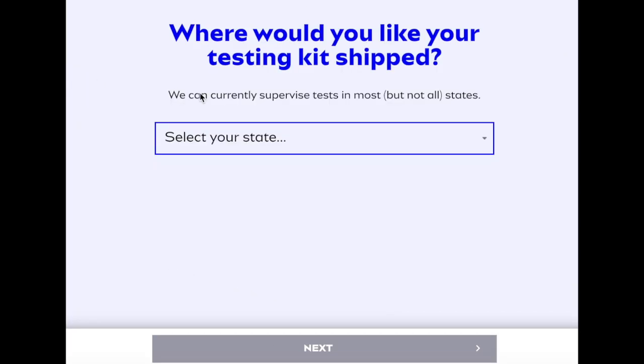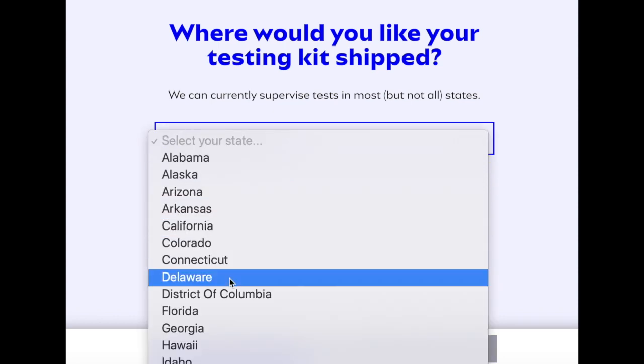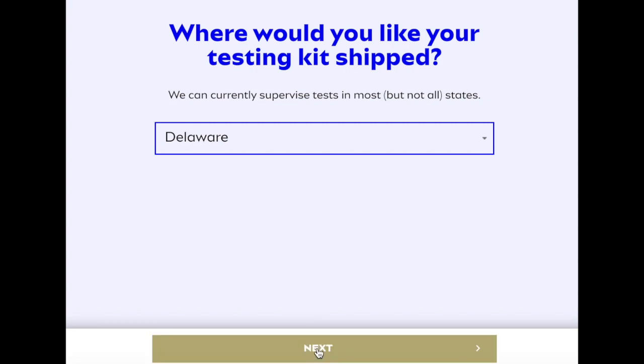They're going to ask you where you would like your testing kit shipped. So you need to select the state — Delaware — and then click on next.